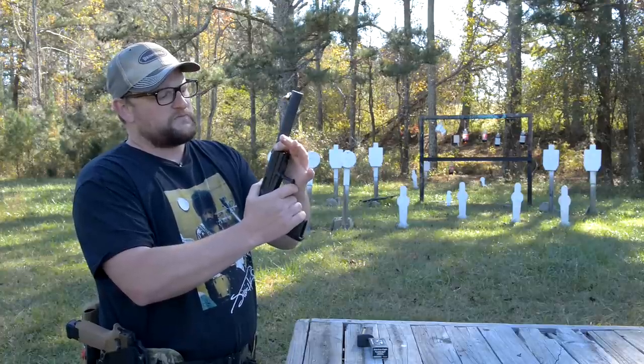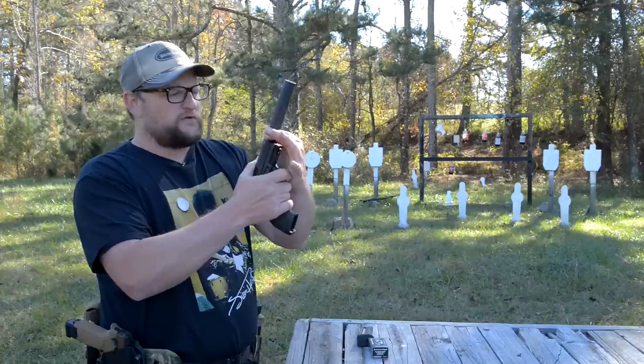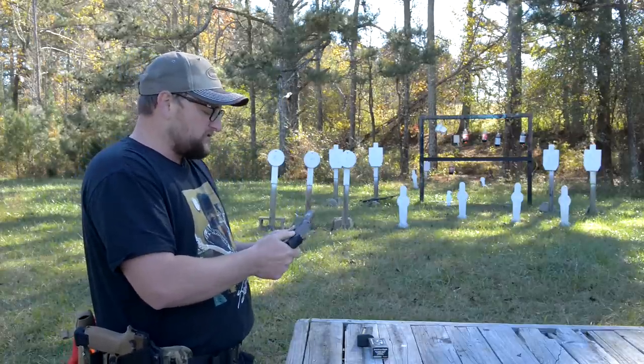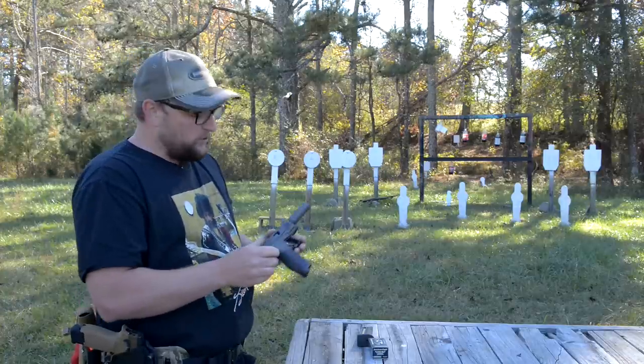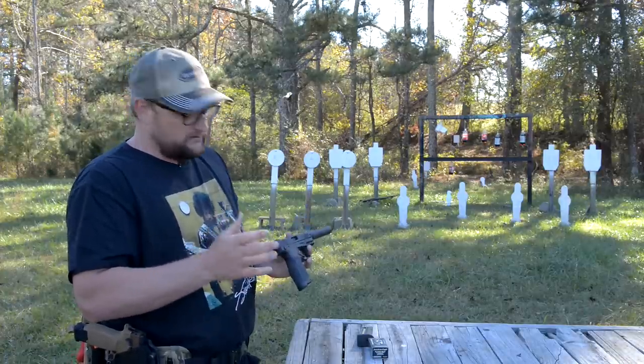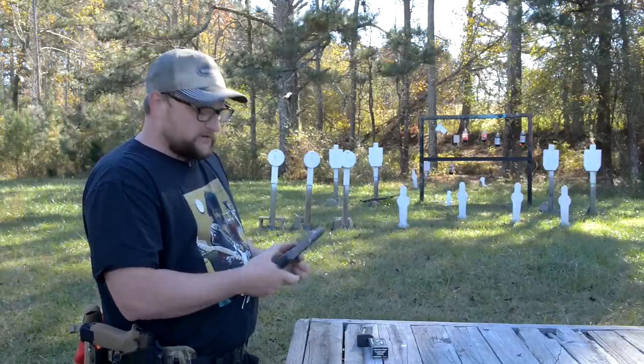That barrel — now that it's cooled down — does move around a little bit, which is just something to consider. But for a gun in this price range, I am very impressed with it. The build quality seems to be pretty respectable, the trigger's excellent, and the sights are great — they pick up just fine.